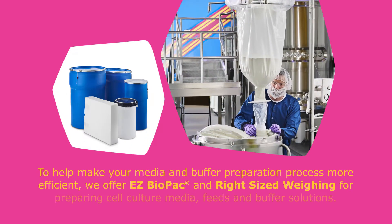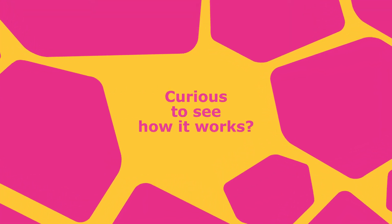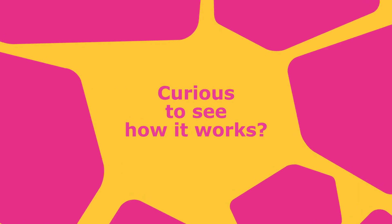To help make your media and buffer preparation process more efficient, we've partnered with ILC Dover, the manufacturer of the EZ Biopak Powder Transfer Bag, to bring you a safer, easier, and faster process for preparing cell culture media, feeds, and buffer solutions. Curious to see how it works? Let us show you how easy it is to use.